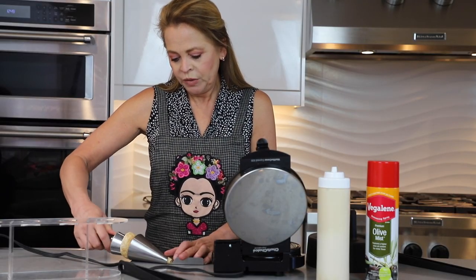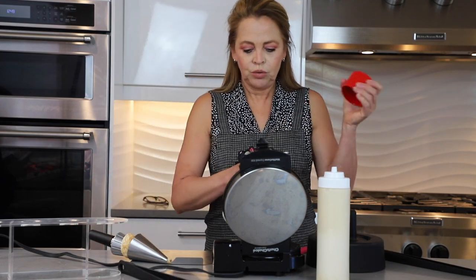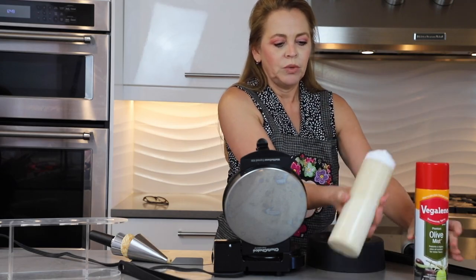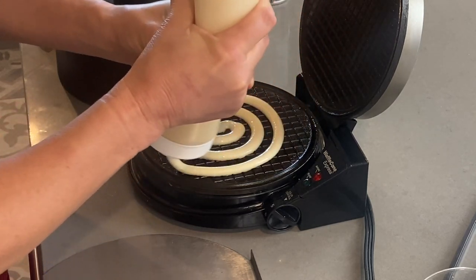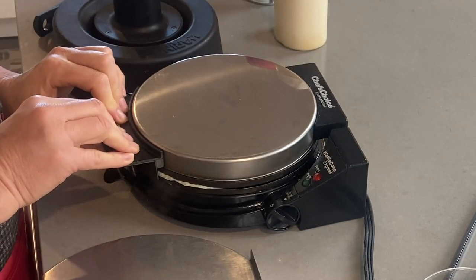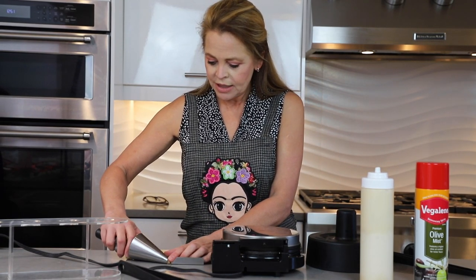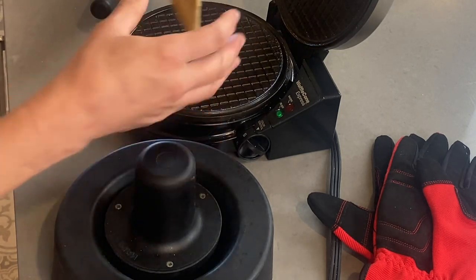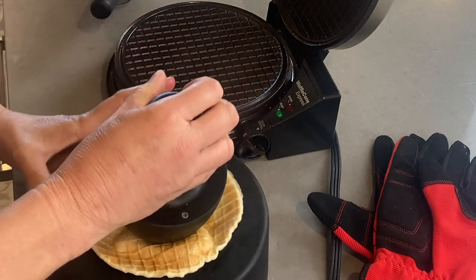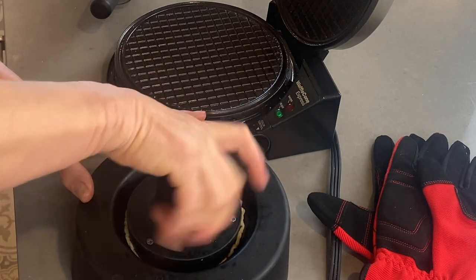Our cone is ready. We leave it to cool and go back to our machine, spray again, and do circles to make another cone. Now we check our first cone and the shell is hard enough, so we take it out — our first cone is done. Our second waffle is also ready, so we take it out, put it on the form, push, go around, and leave it there.